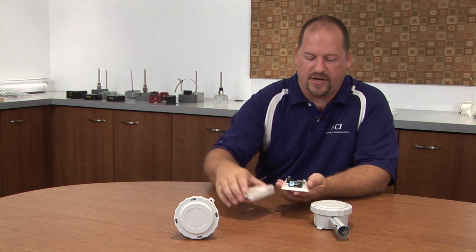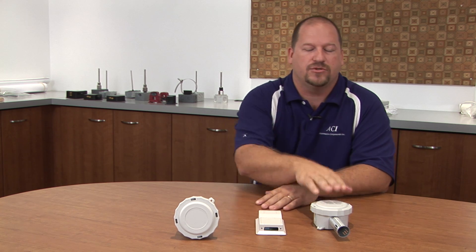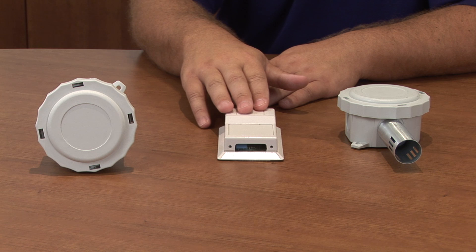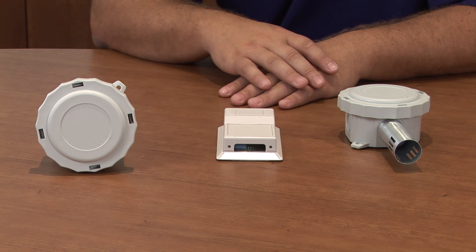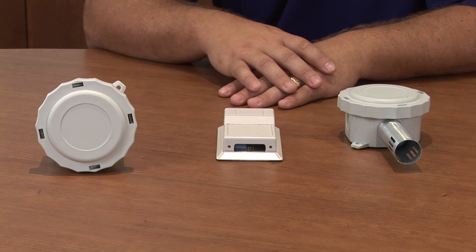The configurations available with ACI's humidity sensors are outdoor air, zone or room, duct, and we also carry a stainless plate flush mount for washdown applications.